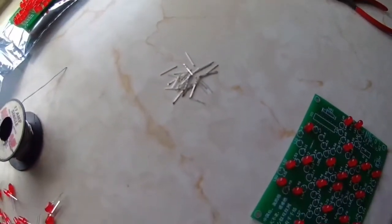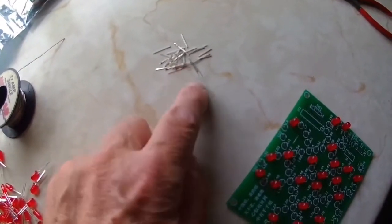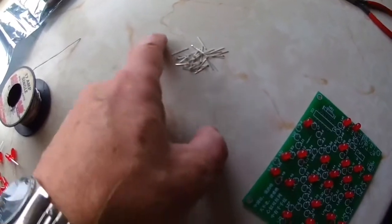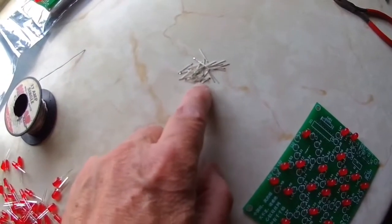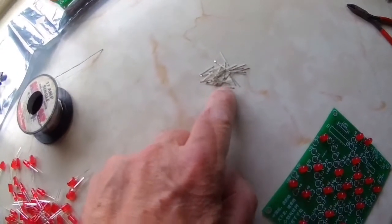Another tip for you: make sure you don't drop any of these in your carpet when you're doing this, if you've got a carpeted floor. Because one day you'll drop some and won't find them, and another day they'll stick in your toes as you walk around in bare feet.